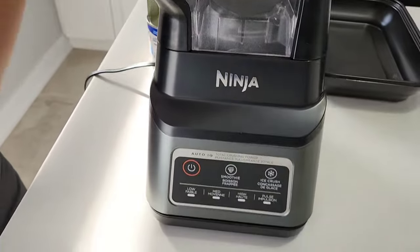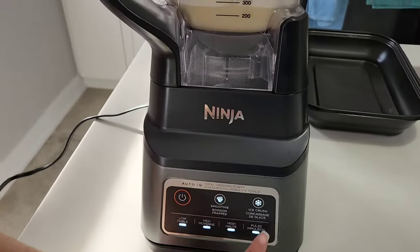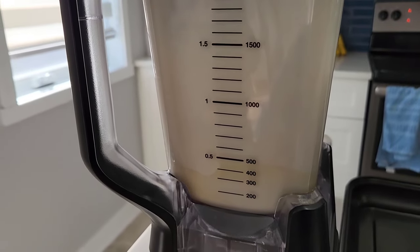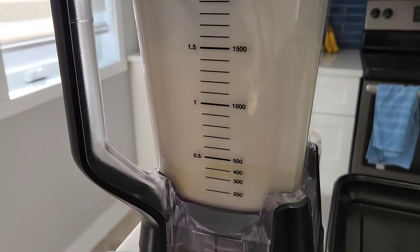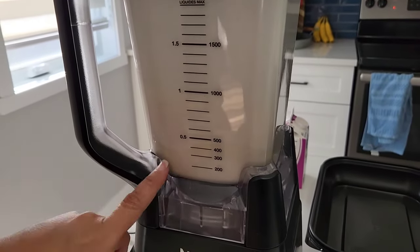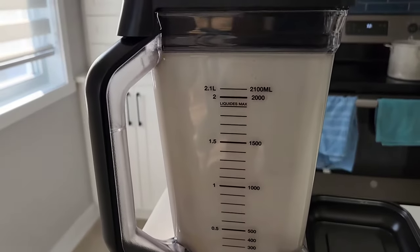The fun part comes when you get to press the blender. We'll get it and plug it in. Let's press on. You can go ahead and press the pulse — let me just get an action shot of it. We still see the two layers. Let's try the smoothie button. That's the Auto IQ — let's do it.